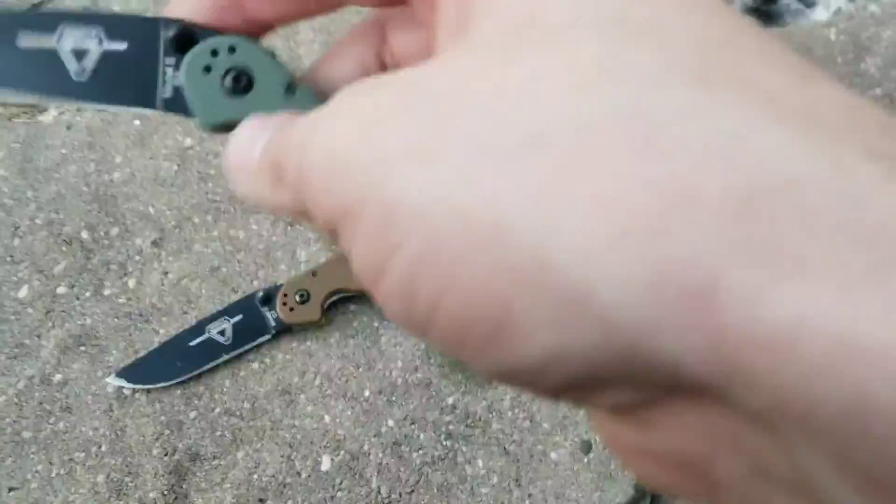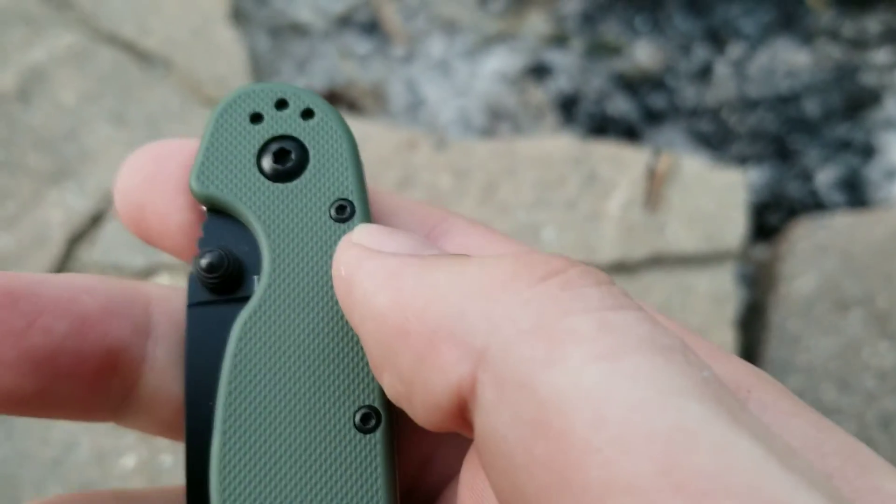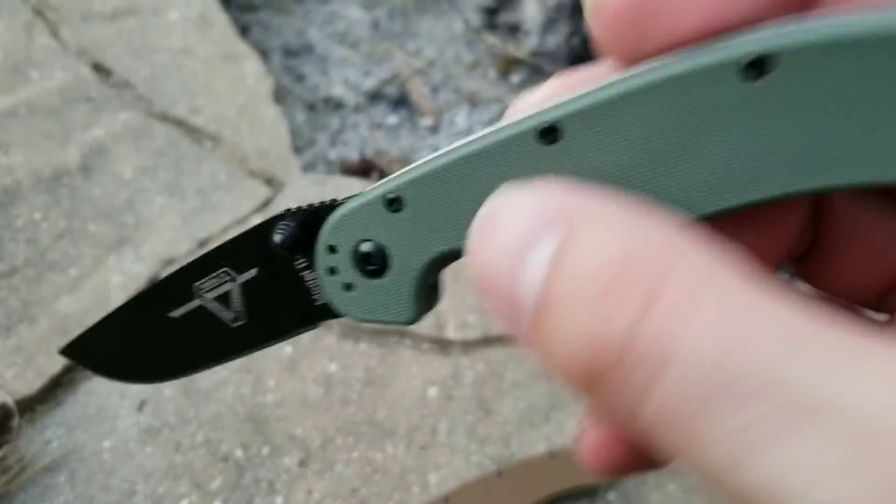They do have that same Zytel handle, which I'm not a huge fan of — that plastic material does feel kind of cheap. It is milled to look like G10, but it is not.